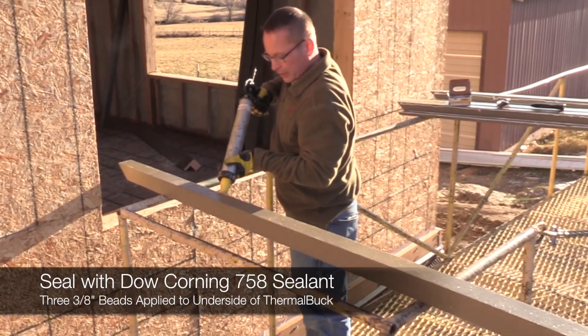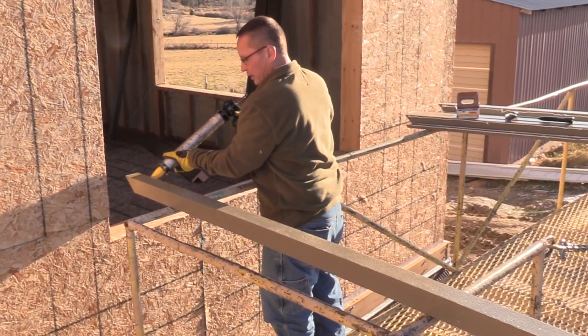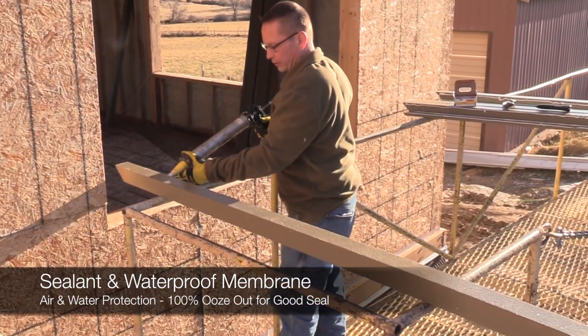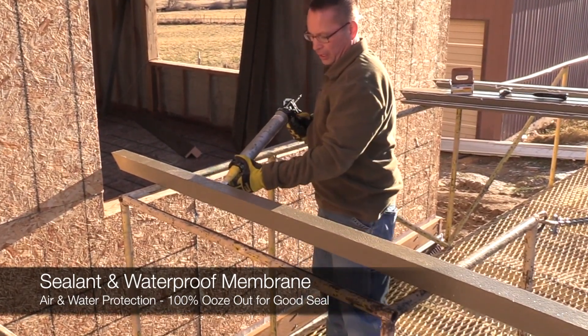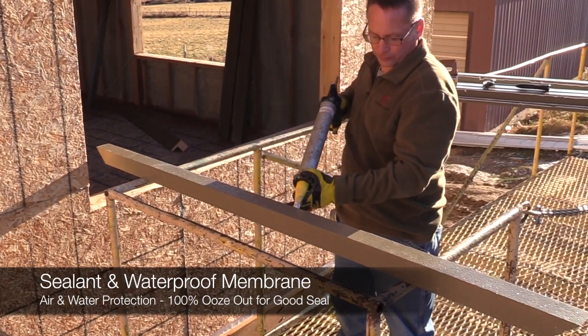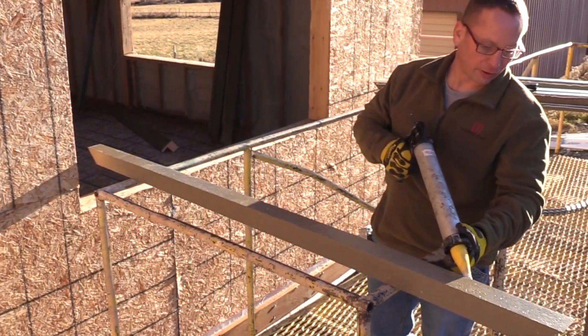These are roughly three-eighths-inch-thick beads. That way we get a good ooze of the sealant itself when we apply it. When we apply it, we're going to place force against the wall to make sure that the Thermal Buck sets very tight against the wall.